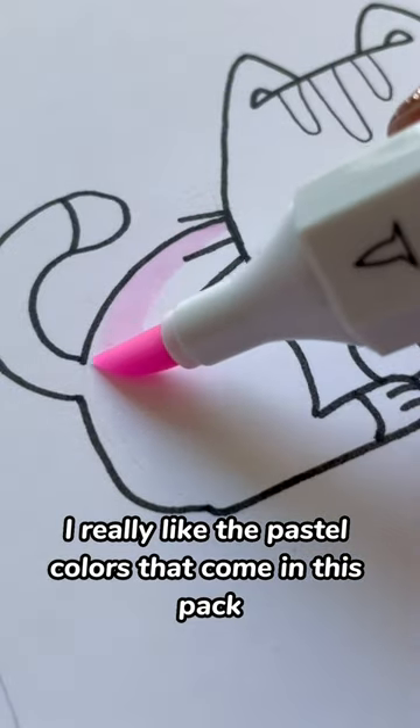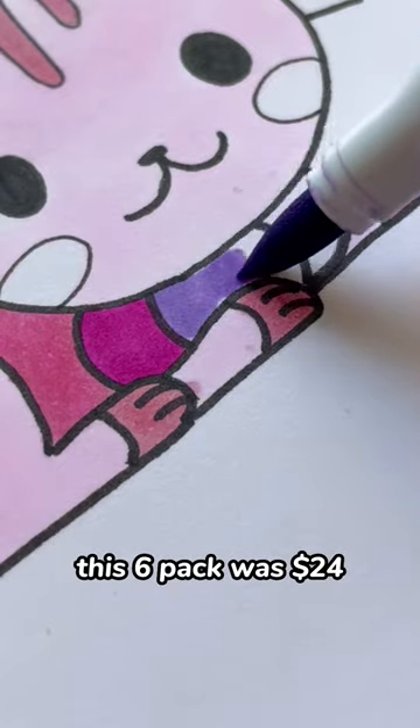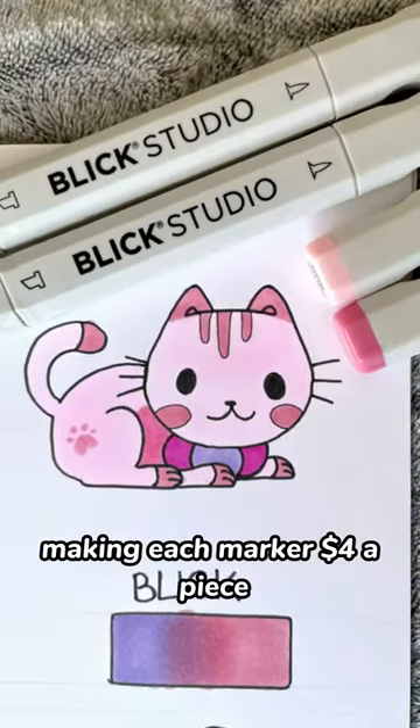I really like the pastel colors that come in this pack. I could only find these markers on Blick Studio's website. This six-pack was $24, making each marker $4 a piece.